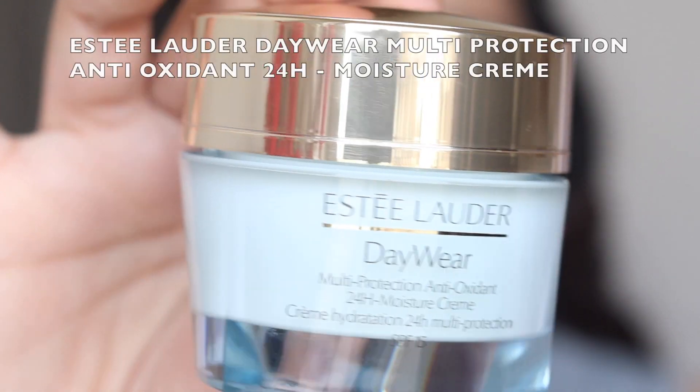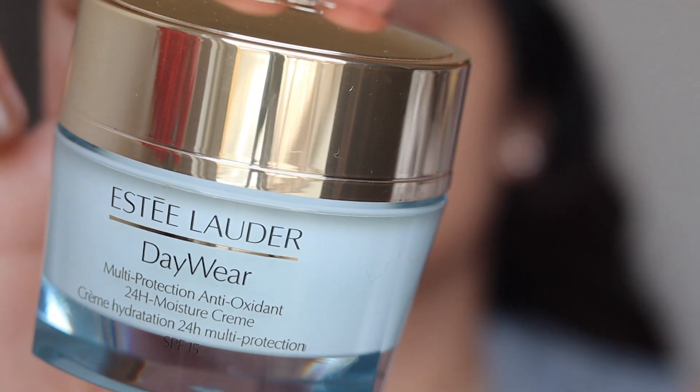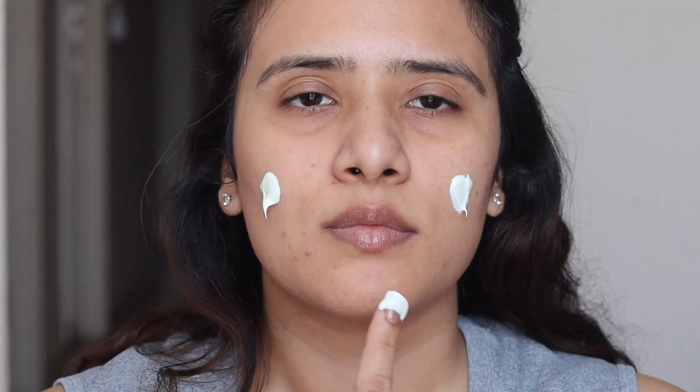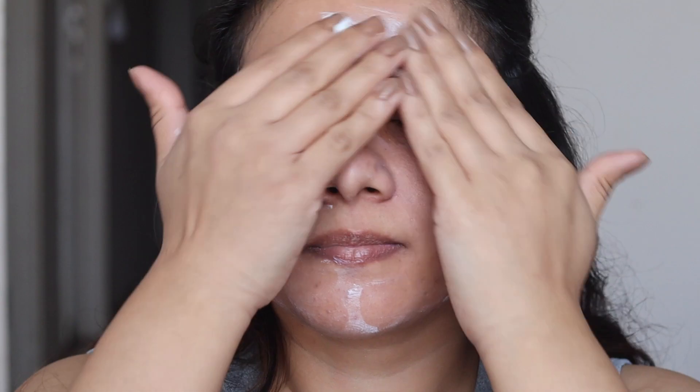Let's start with skin prep first. I'm using the Estee Lauder Day Wear Advanced Multi Protection Antioxidant Cream. This has SPF 15 and it is beautiful — it has a very lightweight texture and gets absorbed into the skin super quick. The skin feels hydrated, soft and supple and has a very refreshing fragrance. I'm loving this for my combination skin these days.